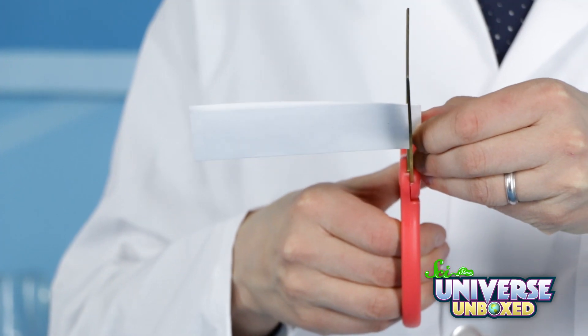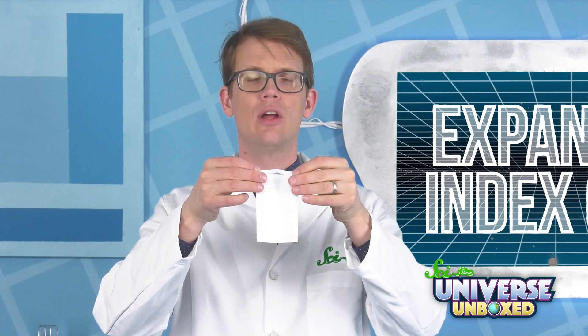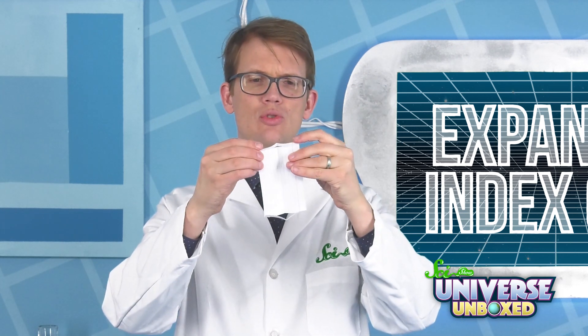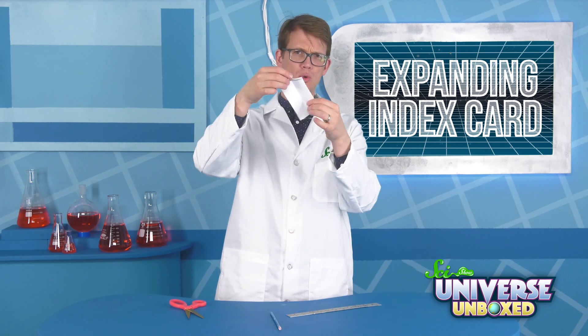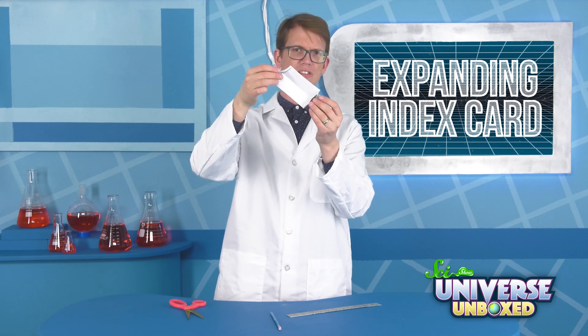Then do this again on the left side of the card. Now, unfold the note card and bend down the two pieces that you just cut. You should have a big piece in the middle with a fold in it, along with two thin flaps on the sides, like this.